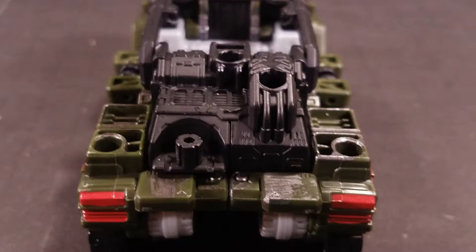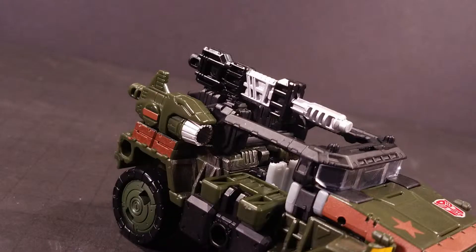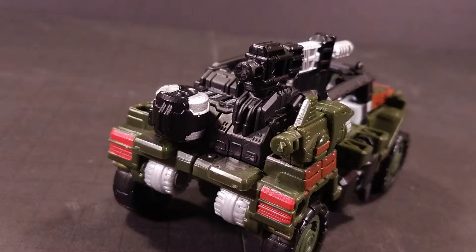There are a ton of potential combinations, but my preferred configuration includes the green weapon placed at the far rear on the passenger side, the black gun on the passenger side rear port on the black block, and the ammo container in its specially made slot at the rear.